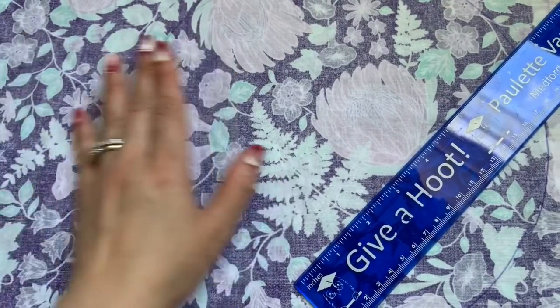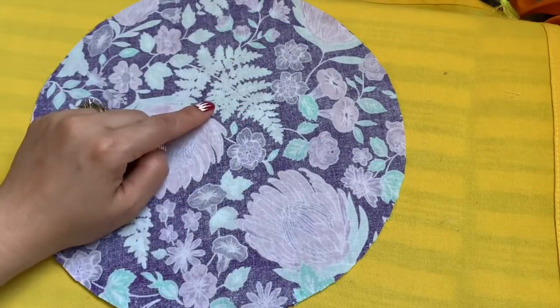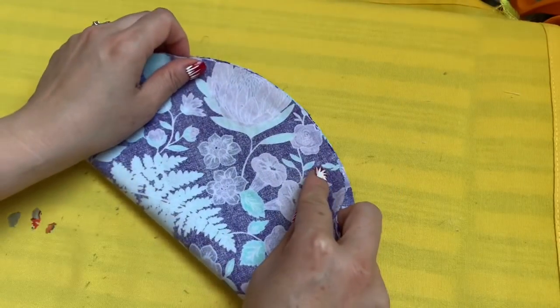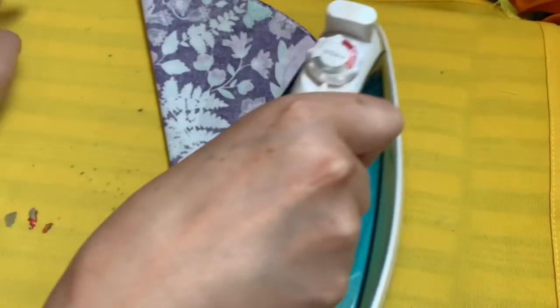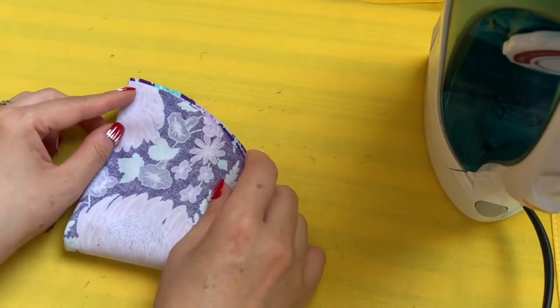So you can bring the circle bigger. After I trace out the three circles, I'm now going to fold all three in half. Then I'm going to iron one more time to fold it down like this.